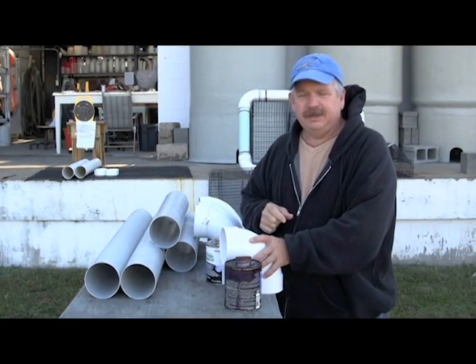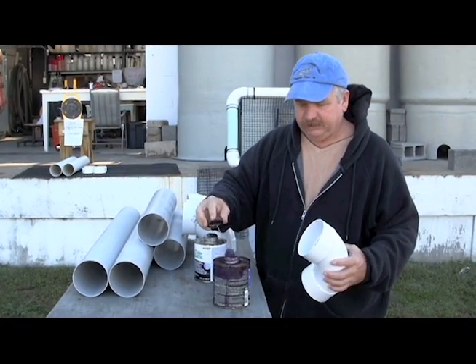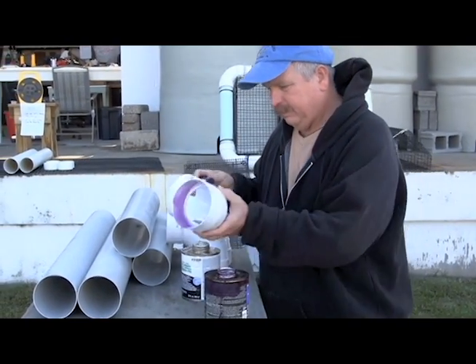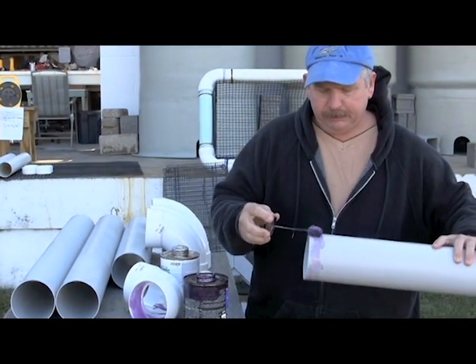The first step in building a Taylor Float is to prime all of your PVC joints inside your 90 degree elbow and around the end of each of the pieces.